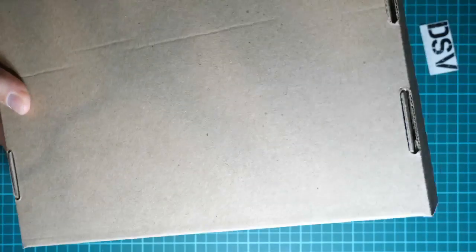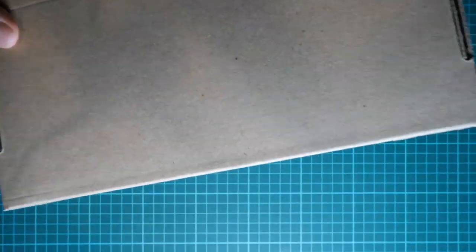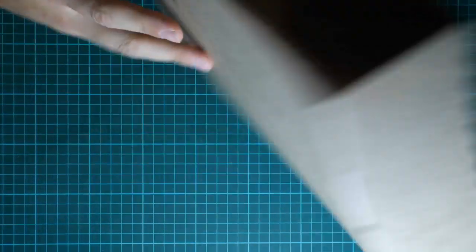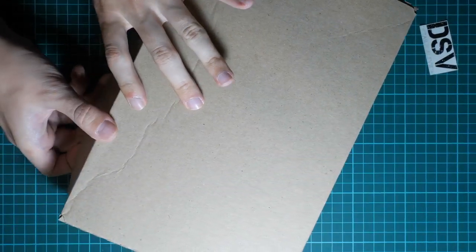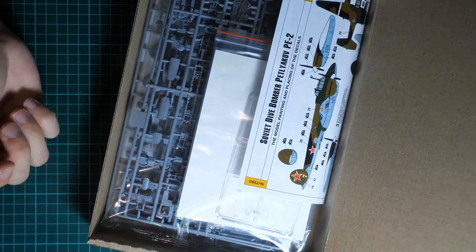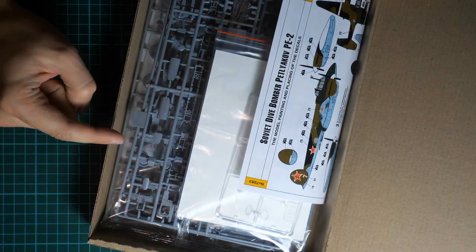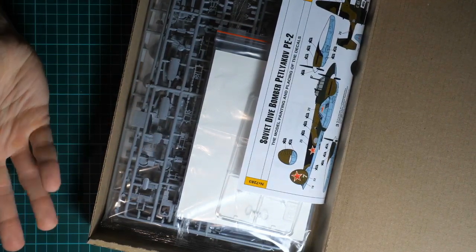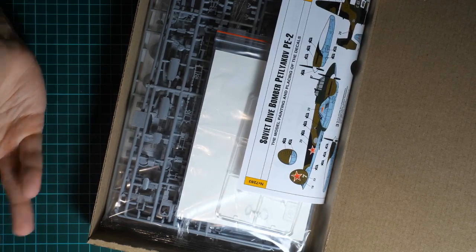Here is what we have inside. This is quite rough cardboard, but it does what it should — it protects all the parts. This box came with me in my luggage, and as you can see everything stayed intact. We all know how luggage is treated by airlines, so it's really surprising that the box survived such a hard shipment.